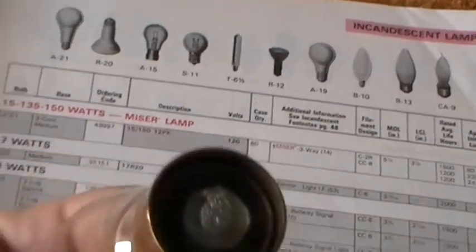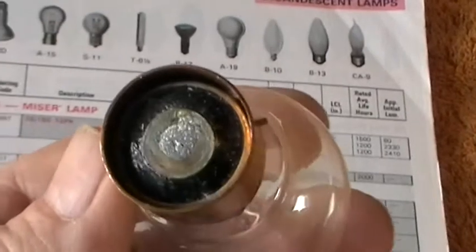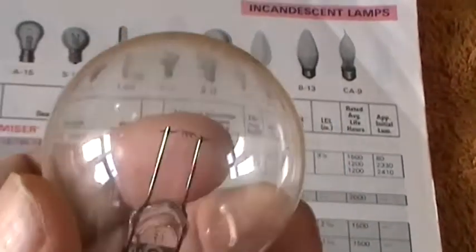It says 'signal lamp'. Anyhow it looks pretty. I think they say new old stock — it's obviously never been used. Very dainty filament, coil coil. Low voltage.